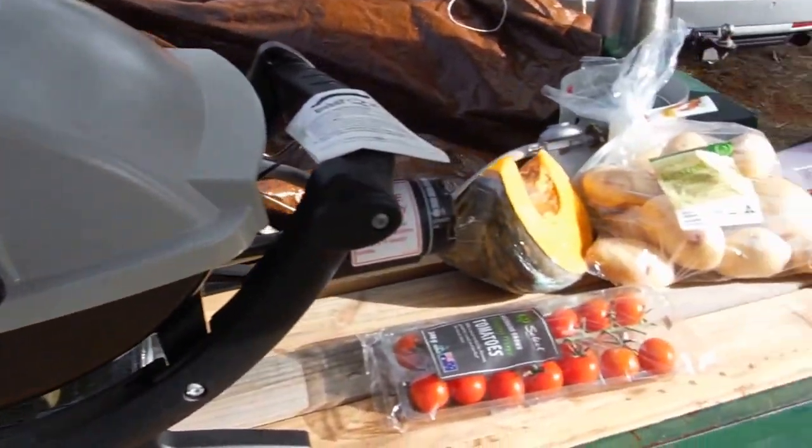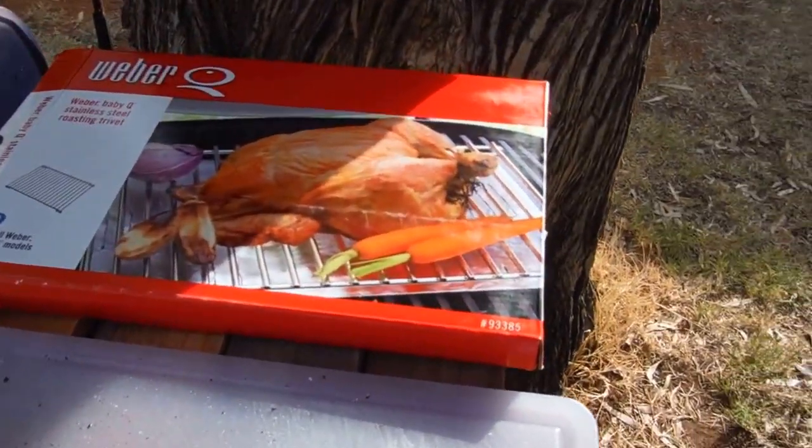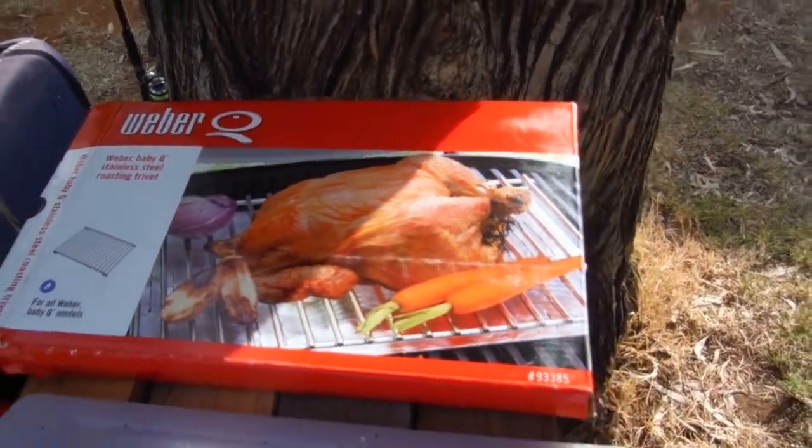We'll shut the lid and let the lamb start cooking, then prepare some veggies and add them next. That's the trivet on the Weber Q — the Baby Q.